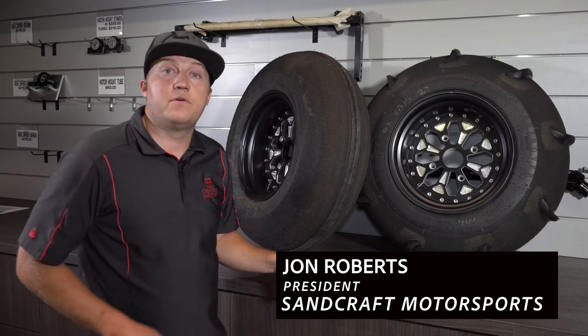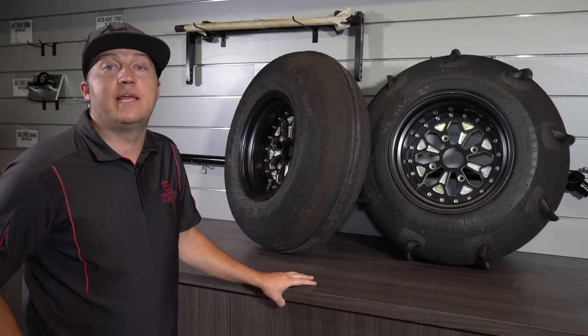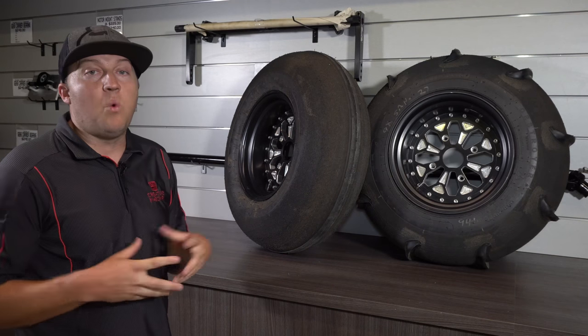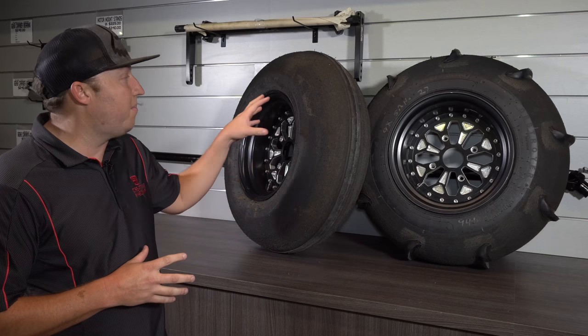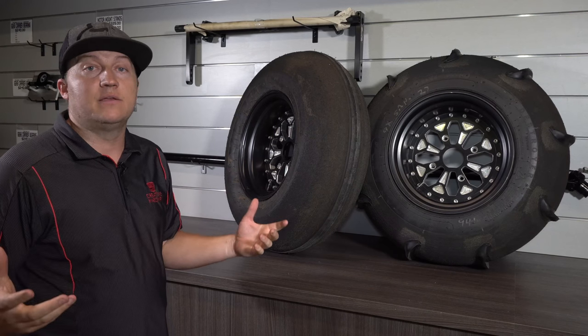Hi guys, I'm John with Sandcraft Motor Sports and I am really excited to officially launch our new Sandcraft Destroyer paddle tires. People ask why our paddle tires are better than what's out in the market, so I want to go over three key functions that we have in our paddle tire that basically put them one step above everything else out there.